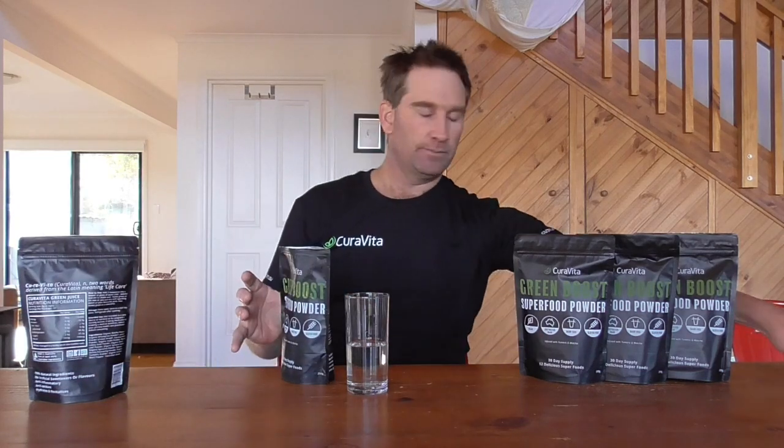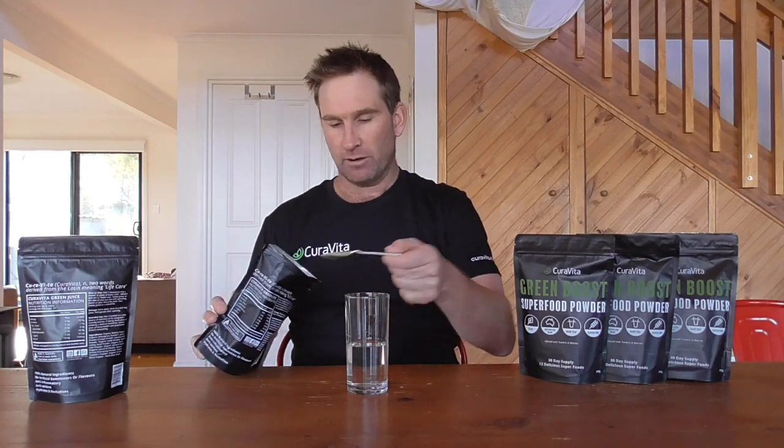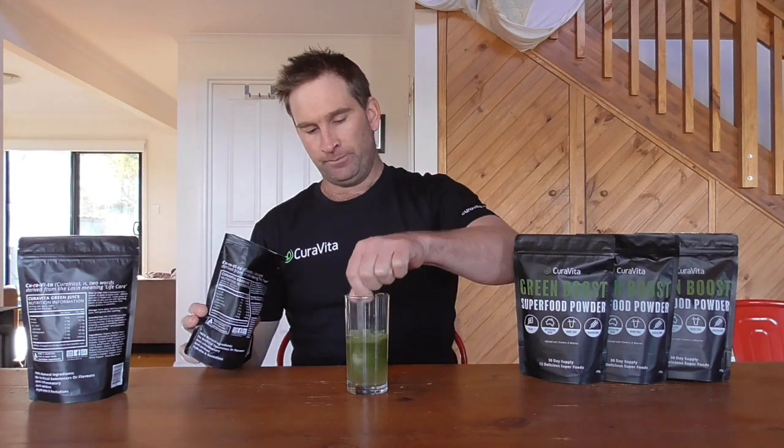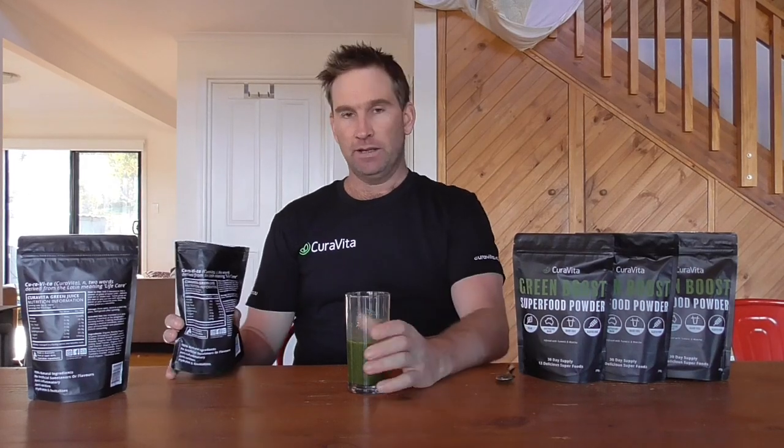Now, just in terms of another question we received — it wasn't from an email, just someone I was talking to who had been drinking the juice — they had used other green juices in the past and they tended to clump a little bit when you stir the powder into the juice. So I'll just show you how you actually serve CuraVita Super Green Boost. Basically all you need is a teaspoon and your pack — just a level teaspoon, or maybe a tiny bit more, in about half a glass of water. Drop it in the glass and stir. It dissolves really well and there is the product.